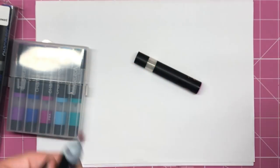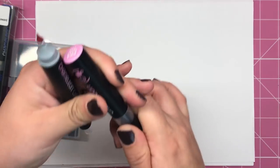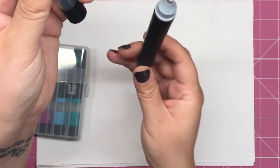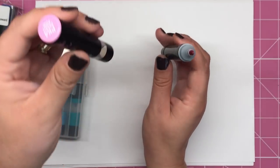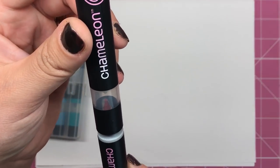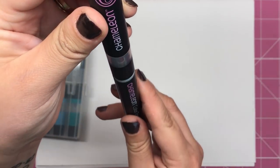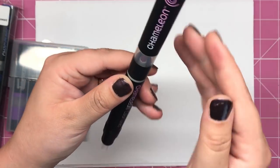What you do is you take your preferred end and get your colourless blending chamber, and holding it vertically with the blending chamber on top — very important — you touch the tip of the brush pen to the tip of the blending chamber bullet nib.